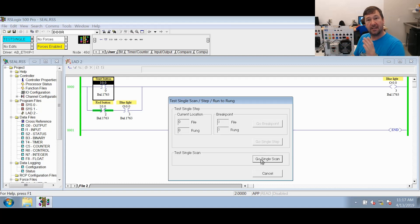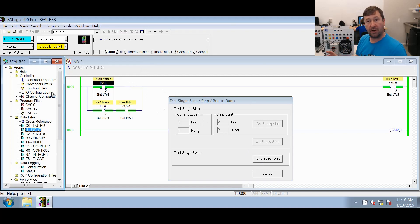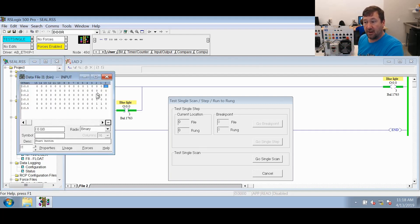I'm going to press the start button. As you can see, when I sit here and press this button, nothing's happening in the PLC — that is because of the test single scan function. If I hit test single scan, it's going to go through a full scan, which includes reading inputs, updating the input data table, executing code, and updating its outputs. I'm going to press this button and then click go single scan. You can see it went through a scan. I'll let go of the button now. Switch one was also on, so it wrote a one to it.